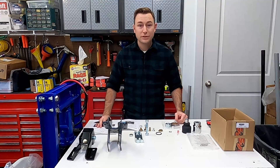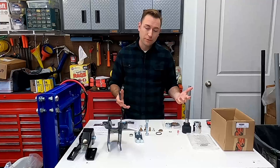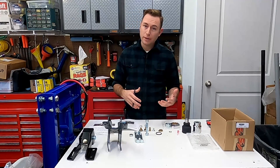Hey guys and welcome to this edition of Scruff's Garage. Today I'm working on my Jeep Gladiator and what I'm going to be installing today is a track bar brace.